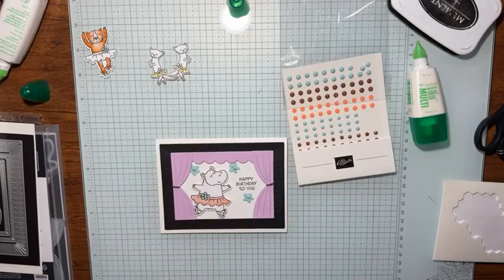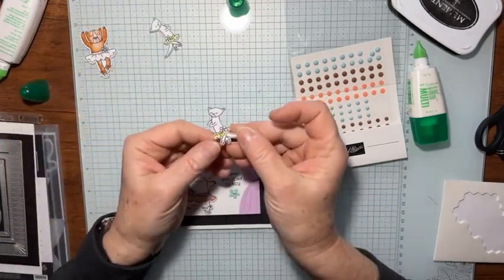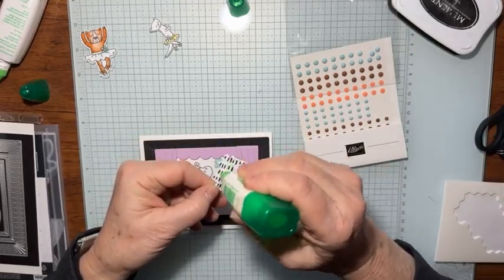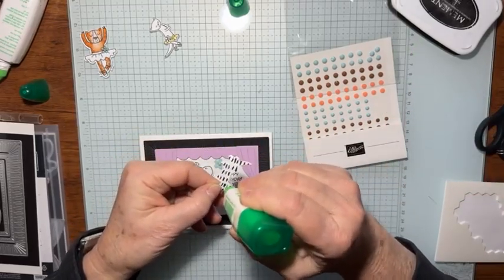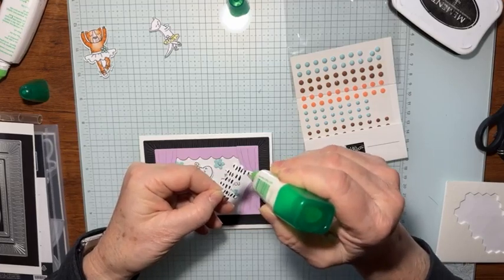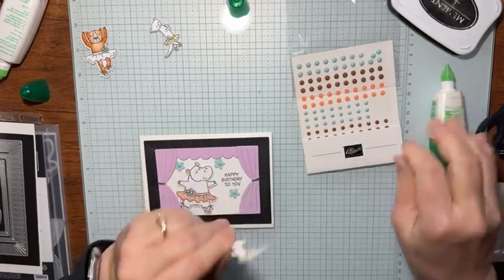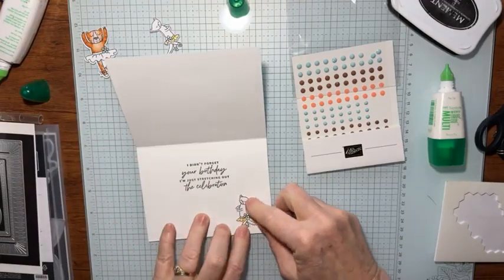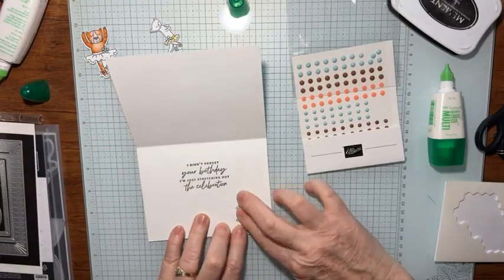Look how cute that is! And just like that, I'm going to take one of these extra little — I think this is a weasel — and put a little bit of liquid glue on her. Might as well use them all now that I have them all cut. And then I'm going to just set her right here on the inside of my card. Look how cute that is.